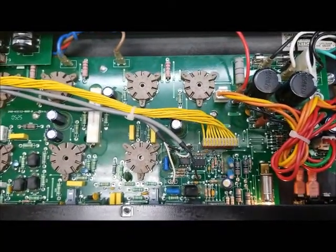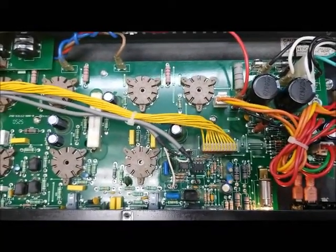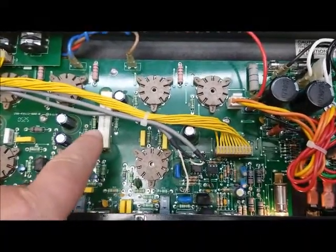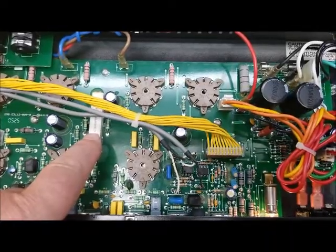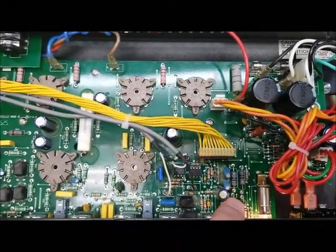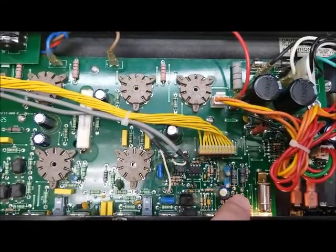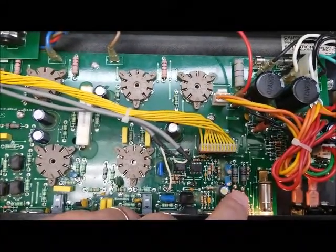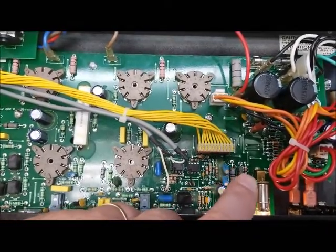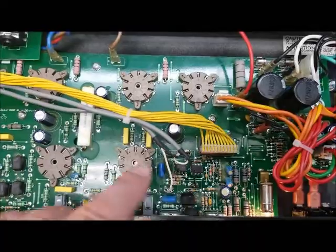So we're going to do a little mod that I do to these that will help reduce the heat. The heat is generated by two spots. The first is this 60 ohm cathode resistor here, and then the other is these 10 ohm 2 watt resistors here. There's not a whole lot we can do with these 10 ohm 2 watts, so what I do is I take them out, I replace them with new ones, and I lift them up above the board. That allows a little more air flow around them to help cool them down.